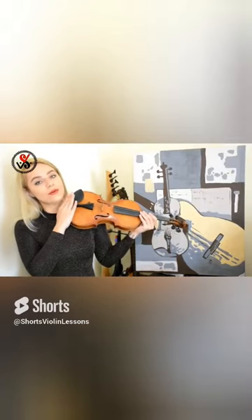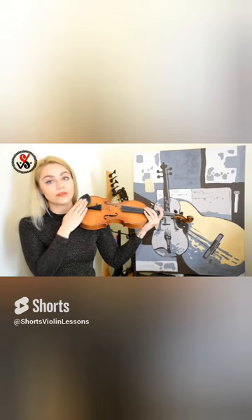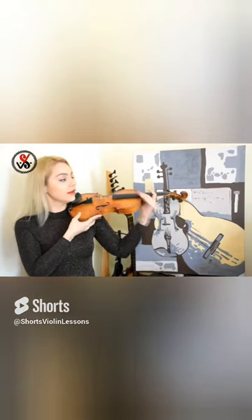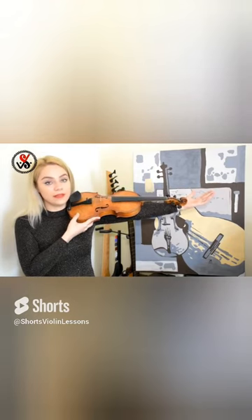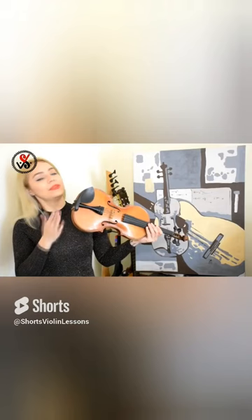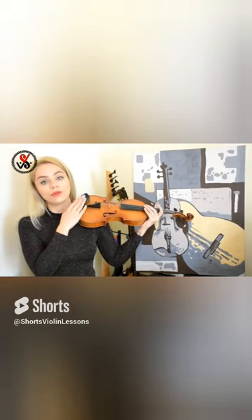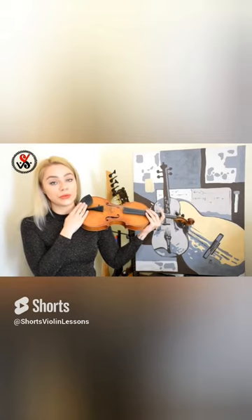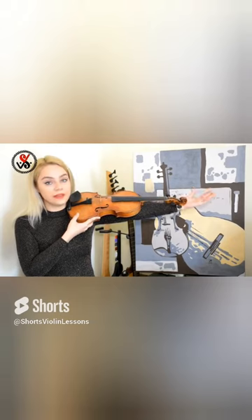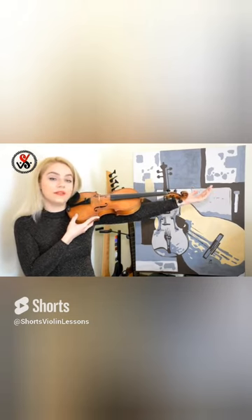Put the violin on the shoulder of the person, or on your shoulder if you are buying for yourself, next to the neck. Stretch your left hand and the head of the violin have to be right here.